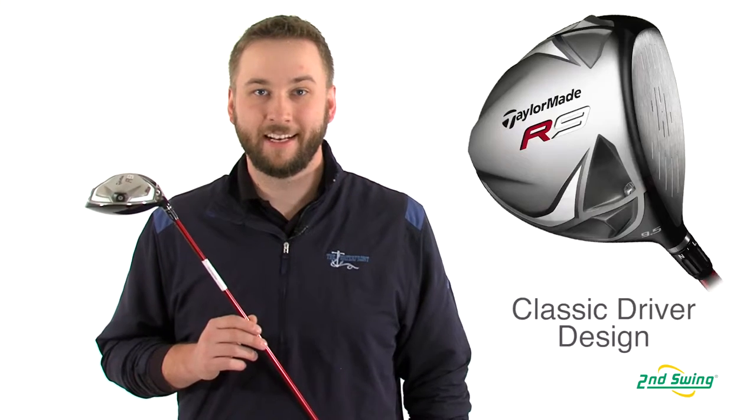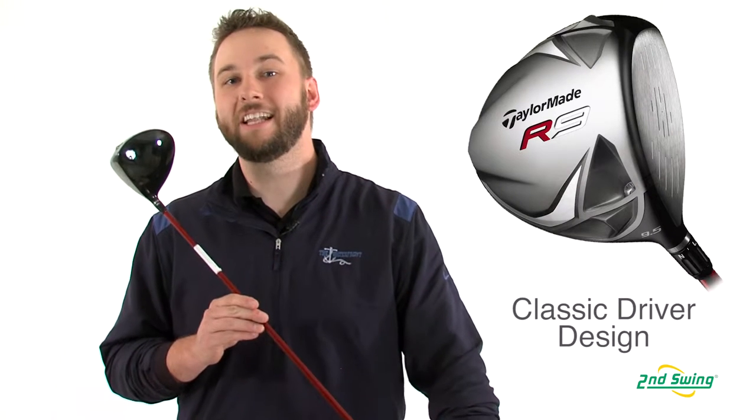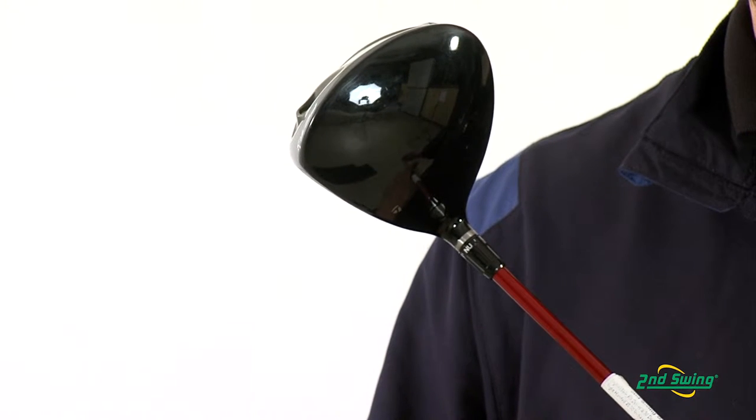Hi, I'm Pete Carle from Second Swing Golf, and today I'm talking about the TaylorMade R9 driver. The R9 features a 430cc clubface with a classic clubhead design. This helps increase the feel and responsiveness for the golfer off the tee.